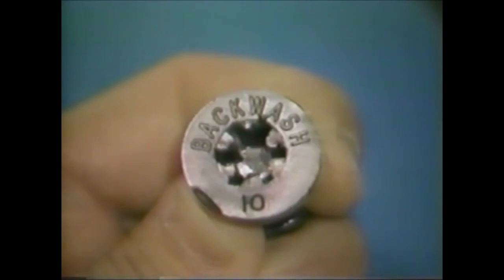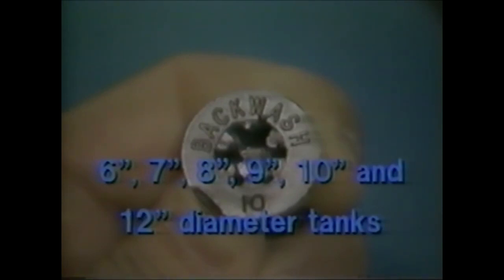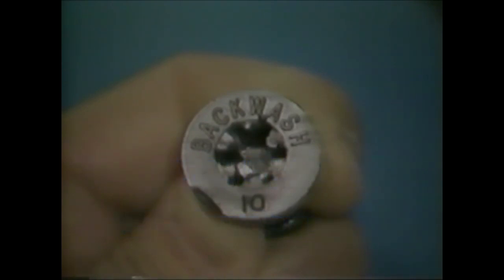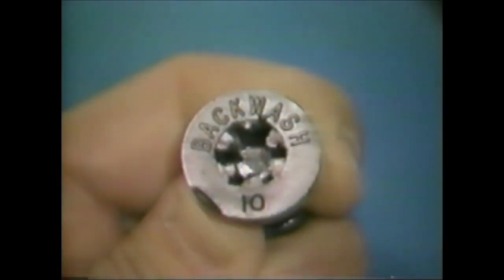The backwash control is coded with a number that corresponds to the resin tank diameter. Standard backwash controls are available for six, seven, eight, nine, ten, and 12-inch diameter tanks. The backwash control provides the proper backwash rate for ion exchange resins, which is 4.5 gallons per minute per square foot of bed area. The only exception is for units equipped with an optional turbolator backwash distributor.